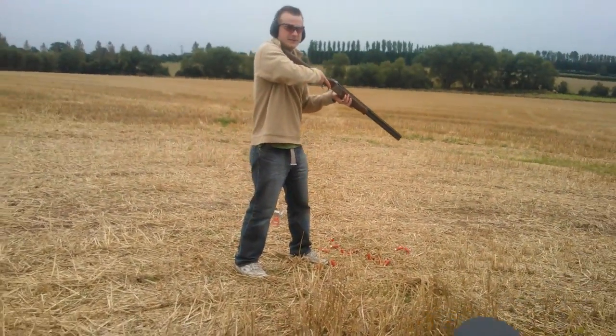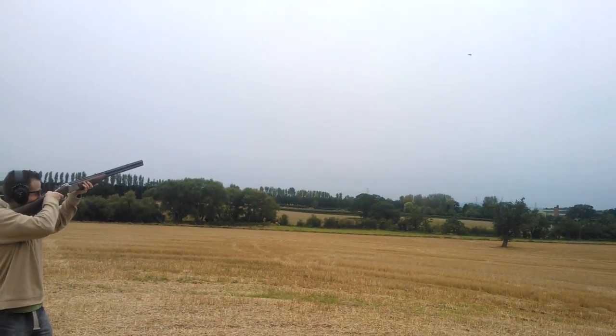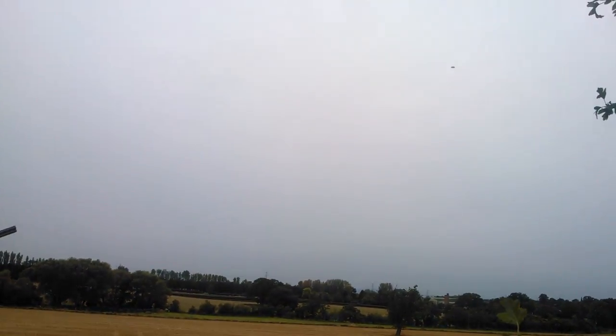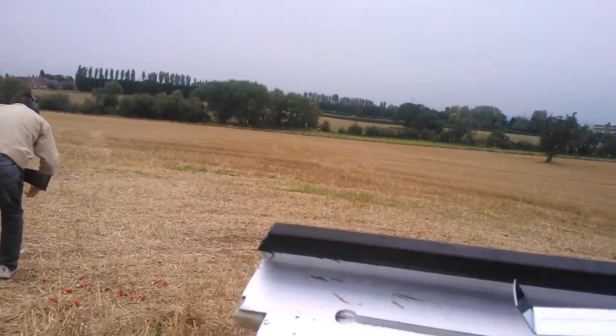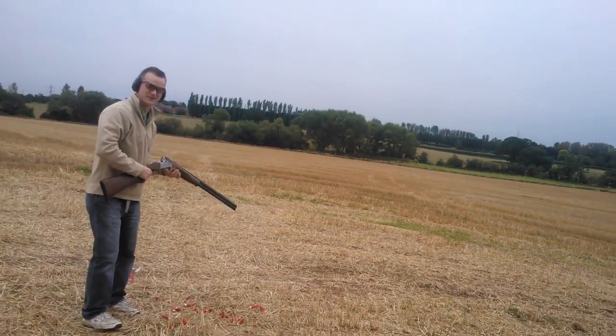Hang on. That guy. Pull. Pull. Pull. I don't know if we want to make these a bit harder, you know. Yeah. We'll have to see in a minute.